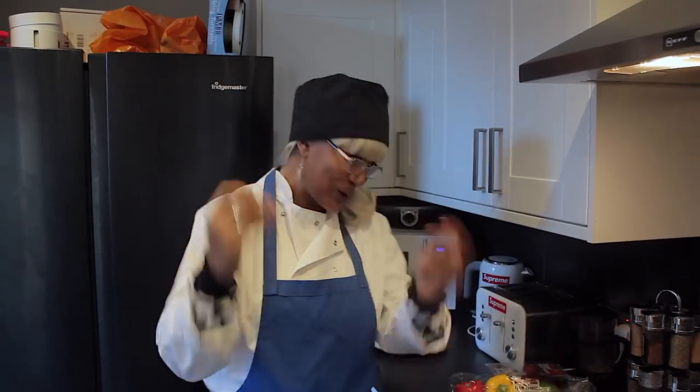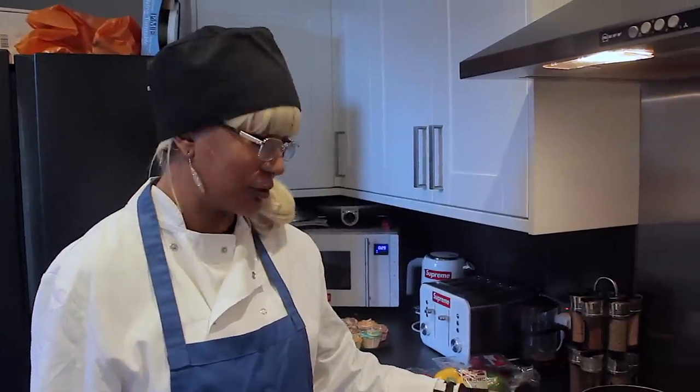Hey, we're the YouTube family. Welcome back to Ebony Out with Max. Today on the menu we're gonna do Callaloo and Swordfish.